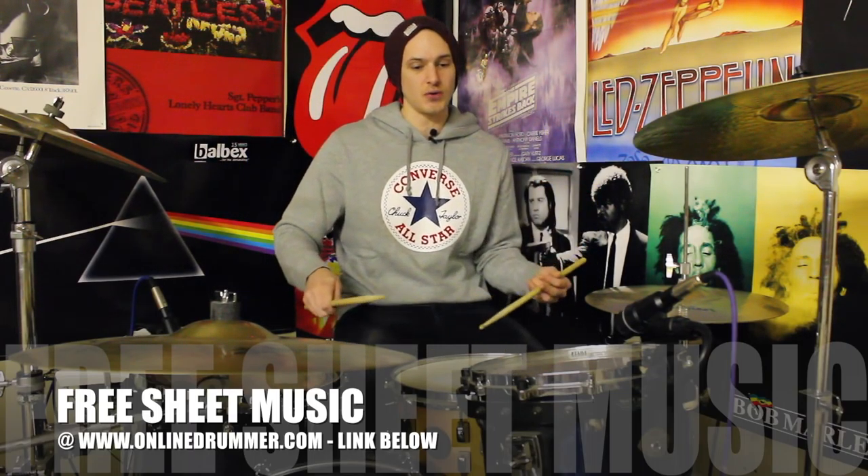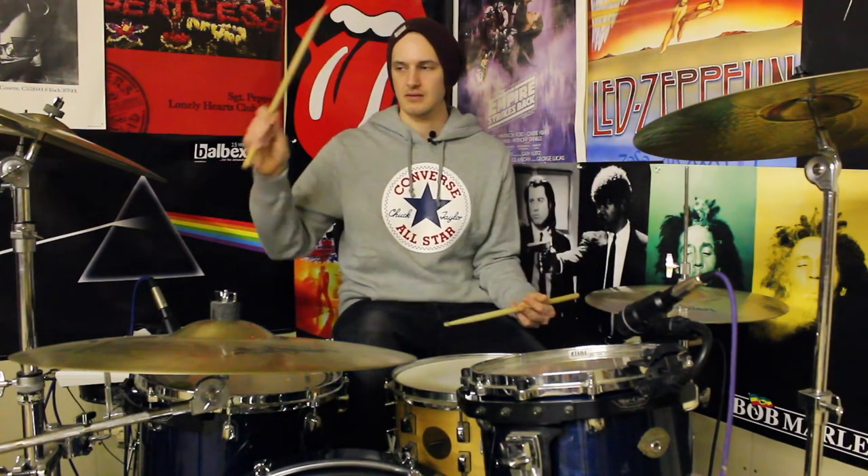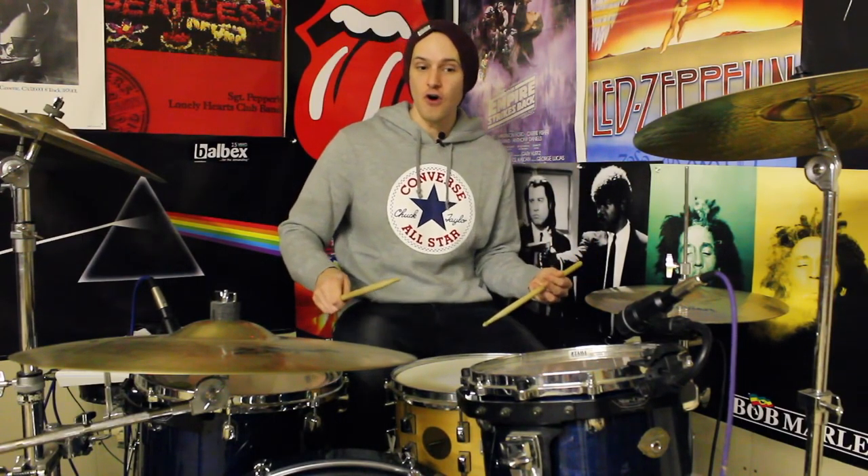And then we repeat that little phrase again. So we've got right-left-kick, right-left-kick-kick — one, two, three, one, two, three, four, one, two, three, one, two, three, four. And then that leaves two more notes. So we're going to go right-left-bang. Right-left-kick, right-left-kick, right-left-kick, right-left-kick, right-left-kick, right-left-kick, right-left-crash.